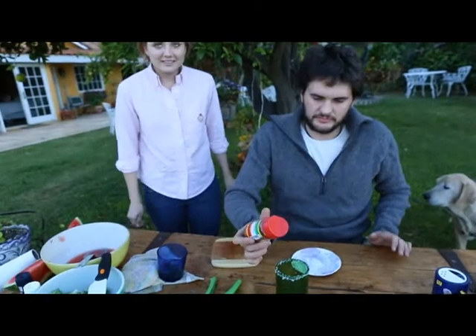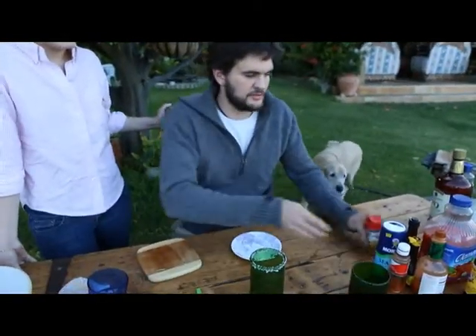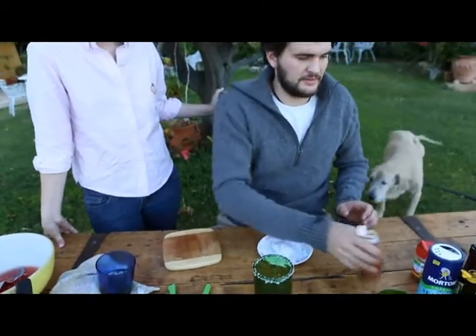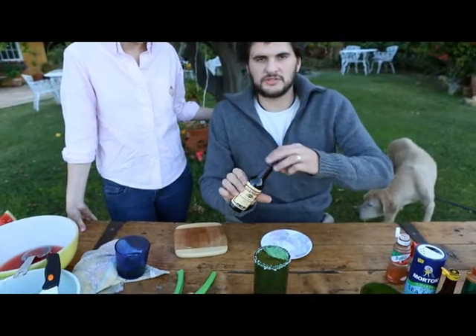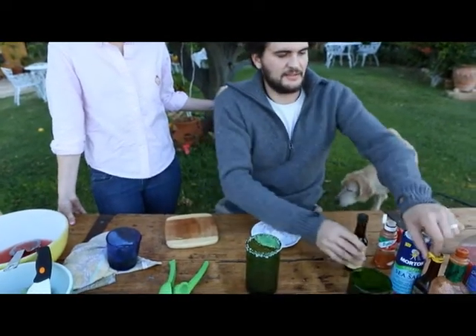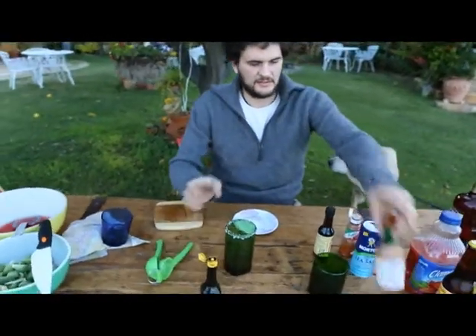Then you're going to add a little bit of chile — Mexican chile available in Albertsons near you. A little bit of tajin. Liam Perkins's Worcestershire sauce. A little bit of Maggi. Tabasco.